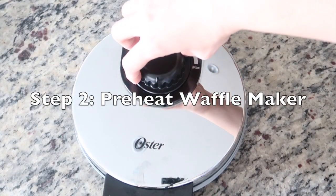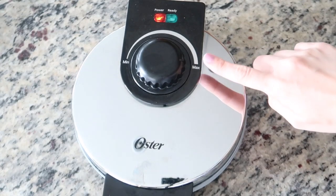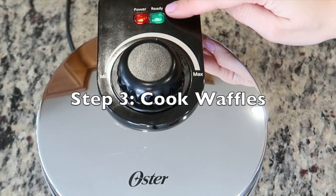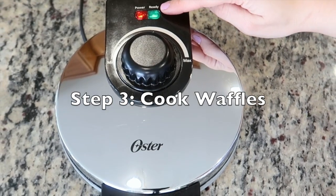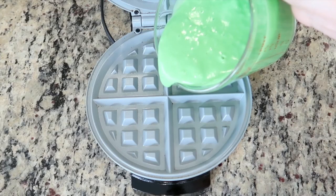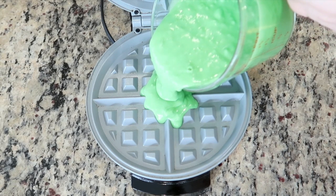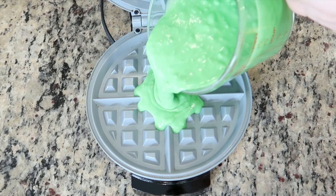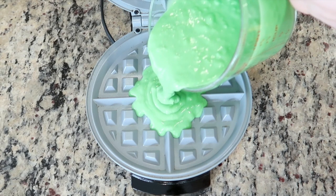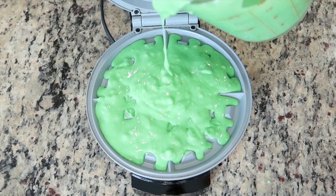I'm using this waffle maker today, and since I want the waffles to be crispy on the outside, I'm setting it to the highest setting. Once your waffle maker is ready, it's time to cook the waffles. Every waffle maker is slightly different, so follow your unit's instruction manual on whether or not you need to spray it with oil. For this unit I don't have to, so I'm going to add the batter to the center of the waffle maker. We want to spread the batter out evenly so most of the waffle mold ridges are covered, but while being careful not to overfill it.